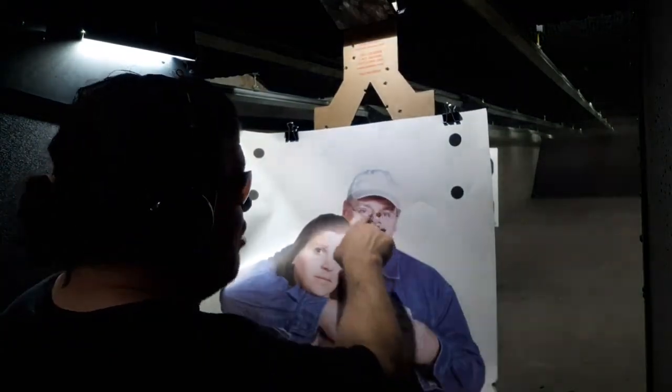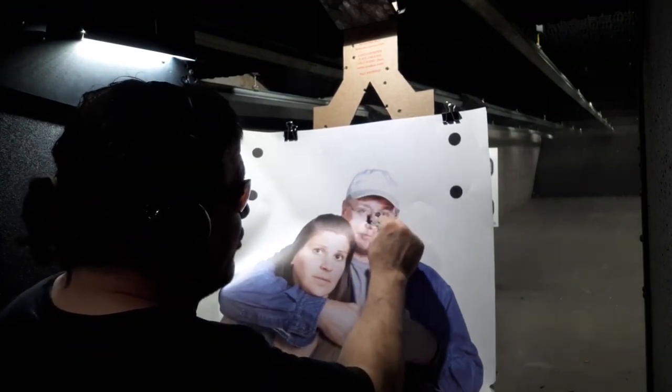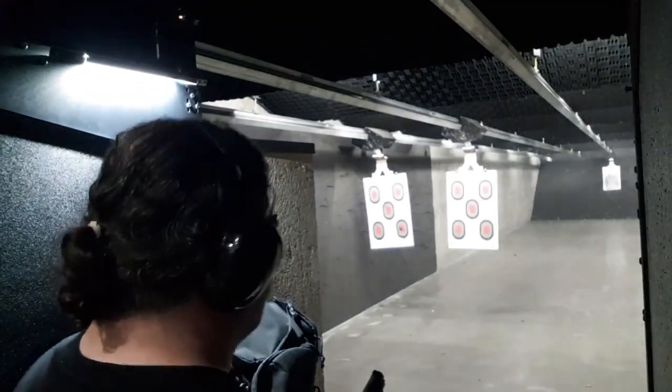There's nothing on this baby. I know it was only five yards, but nine rounds are touching — that's a very tight group. I was going fairly rapidly because there was nothing on it. Bad guy at 25 yards — pretty sweet.